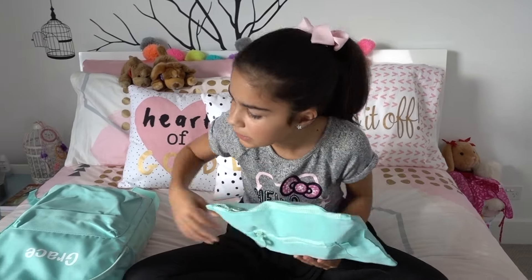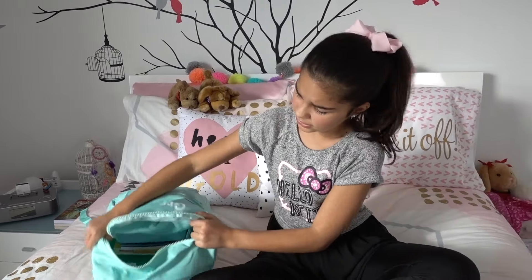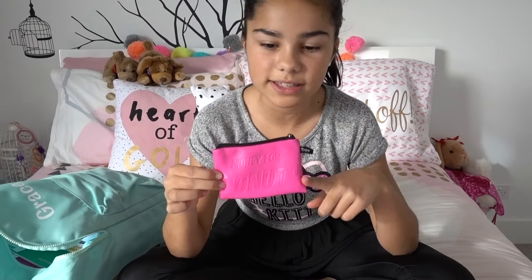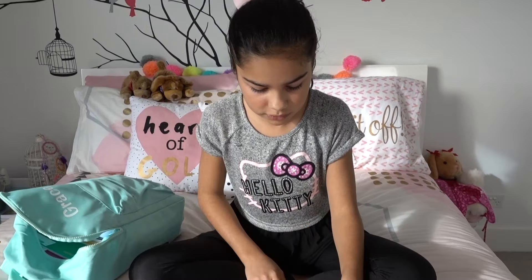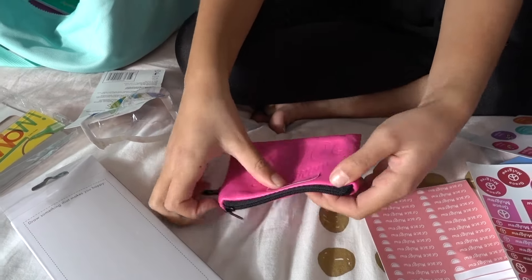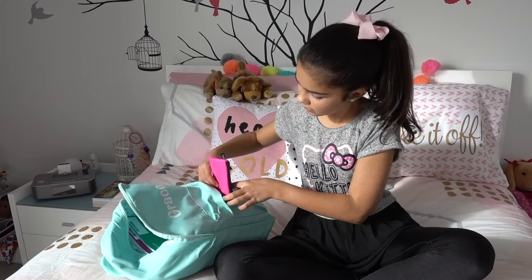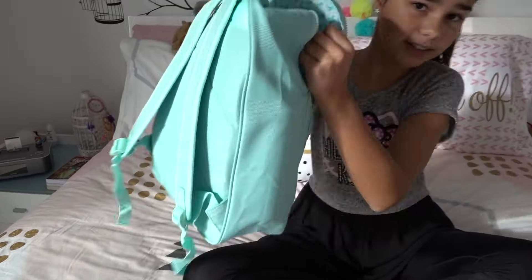There we go — the pencil case is nice and full. Hopefully it fits into my backpack. And there we go — look how much this backpack can fit, it's really good! The last thing I need is my coin purse. I only need it because some schools have cafeterias and you need money for that. This one says 'money for donuts' — because who doesn't like donuts! I'll label it with a banana label and put it in the front pocket.